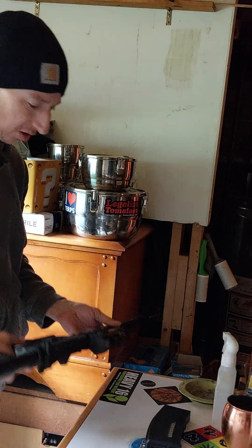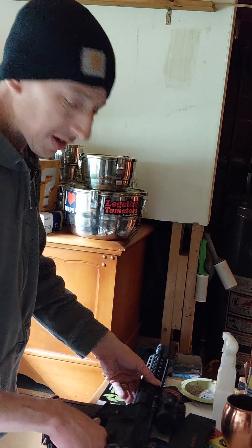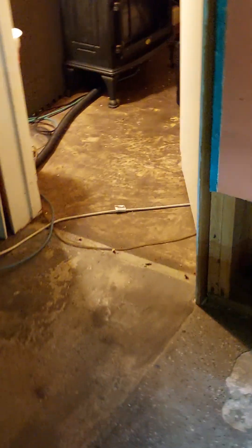Let's go take a look at the actual target. There's the gun in all its glory. Had a little fun there. It's the basement — the man cave, whatever you want to call it. I had to demo a bunch of it back when I first got the house.